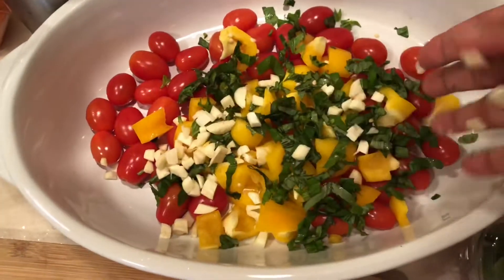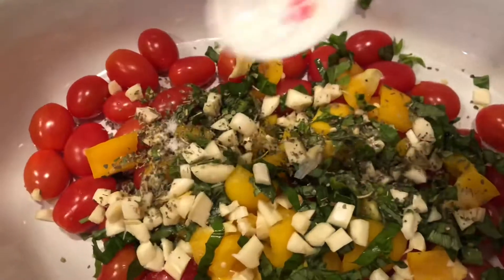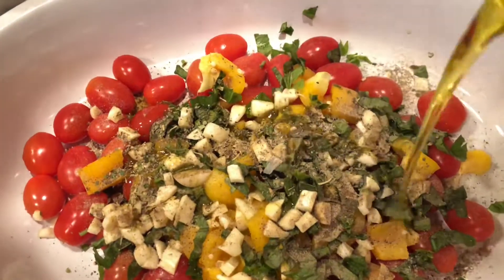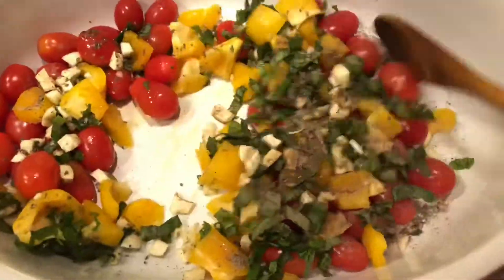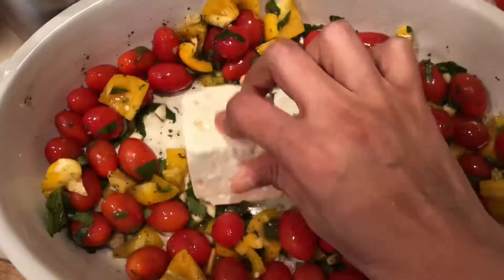6 or 7 cloves of garlic, some Italian herbs, some salt, freshly ground pepper, and a generous amount of olive oil — giving this all a very nice mix. Now I'm adding some feta cheese right in the center.